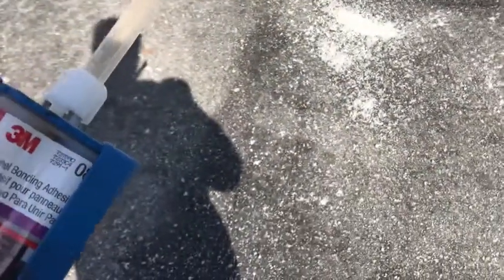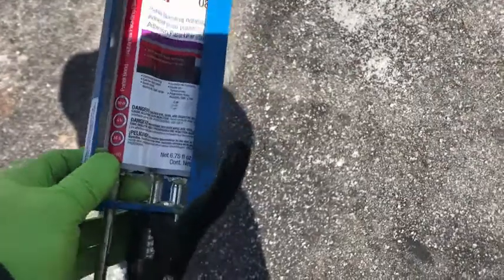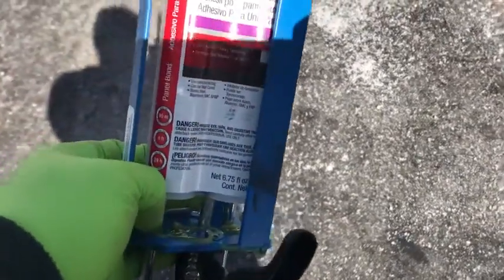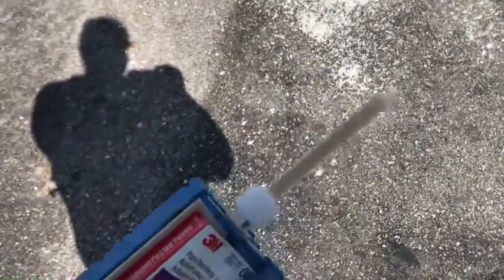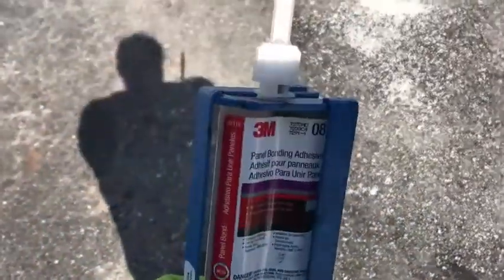I'll be attaching these panels using the controversial 3M panel bonding adhesive. I think this stuff works great, though some people think the panels will come flying off within a week. When I first did the panel on the camper side a few years ago, the gun for this was 100 bucks, so I made my own out of a regular caulking gun — pretty sloppy but it kind of worked. Then I found aftermarket versions of the guns for about 40 bucks, which is definitely worth getting.